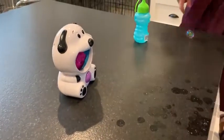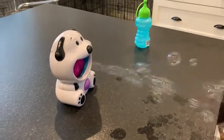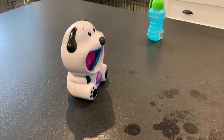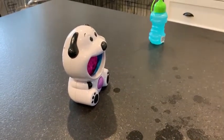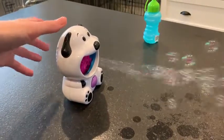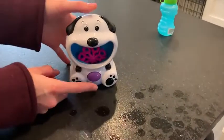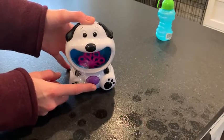You can see the number of bubbles coming out there — a lot more than just blowing your mouth. And to stop, it's pretty straightforward: you just push the purple button to stop. I have a ton of bubble solution left and this thing just keeps going, so you really get a lot of use there.